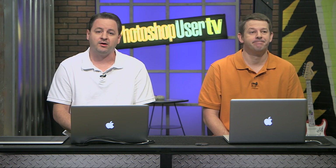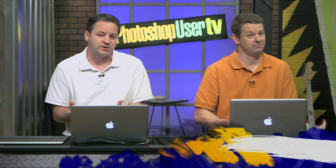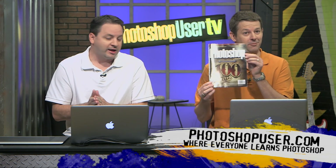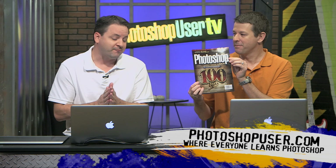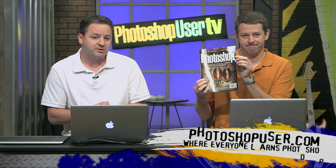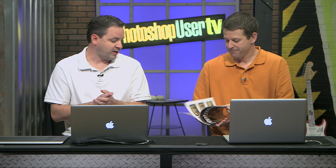We are back and ready to have some fun. But before we get to that, let's talk about who brought you this show. We are produced by the National Association of Photoshop Professionals, who produce Photoshop User Magazine. The 100 Tips issue is out. We send out 10 of these a year, so if you don't have one, you need to join NAPP and get them. Definitely a fan favorite — be sure to check that out.